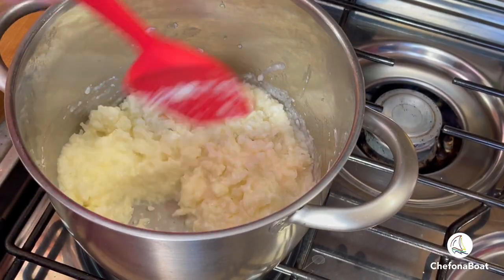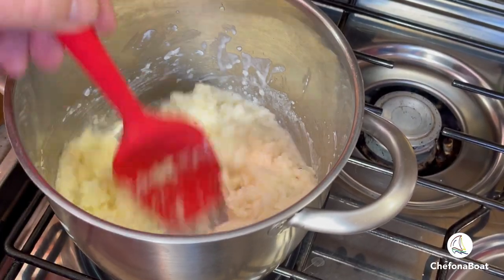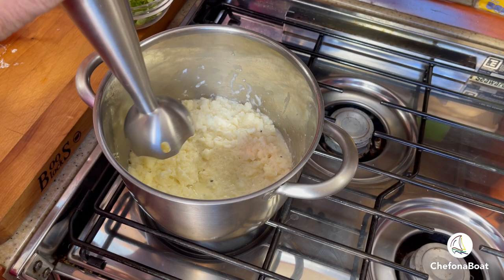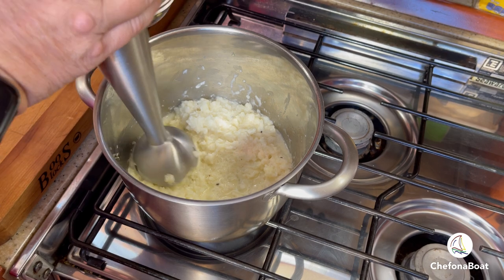Let's steam off some of the liquids a tad more. And that looks good. Now it's time to turn this into creamy goodness with my trusty immersion blender.